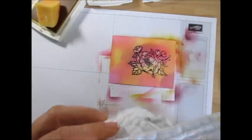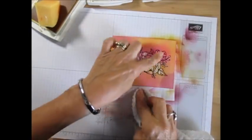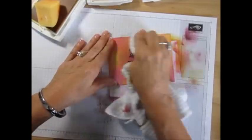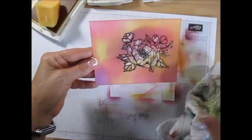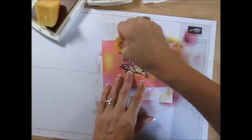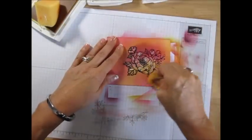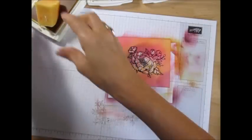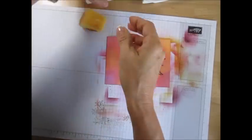One thing you have to do is take a rag and wipe this. See the white of my crayon? It's a lot more pronounced now because it takes the ink that was on top of the crayon off. So let me blend just a little bit more there because I want to put the water.